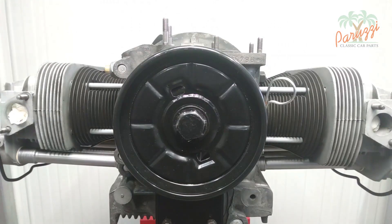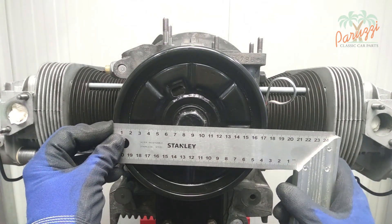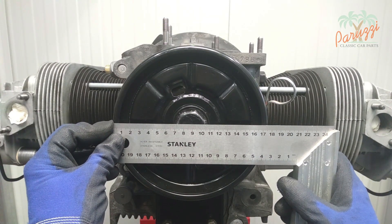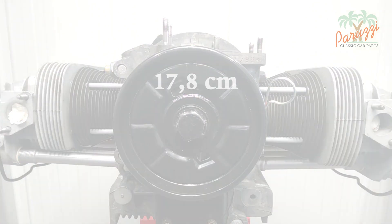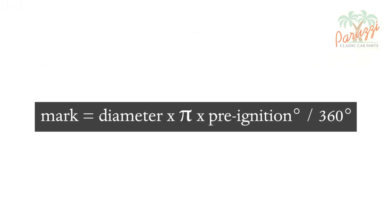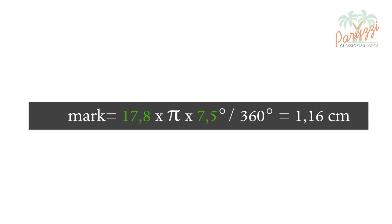If you don't have a protractor, you can measure and calculate the distance from the zero degrees mark to 7.5 degrees as follows: measure the diameter of the crankshaft pulley. For our 1300 engine it is 17.8 centimeters. Enter these values into the formula — with a diameter of 17.8 centimeters and a pre-ignition of 7.5 degrees, we arrive at a value of 1.16 centimeters.